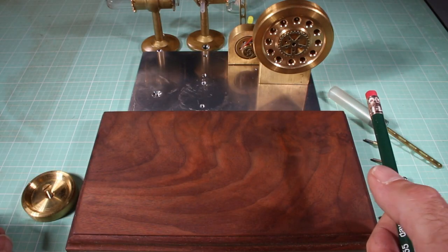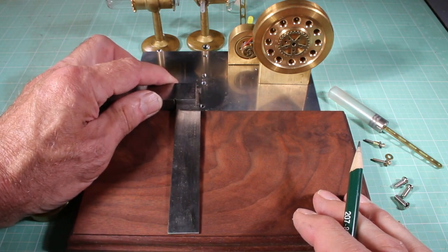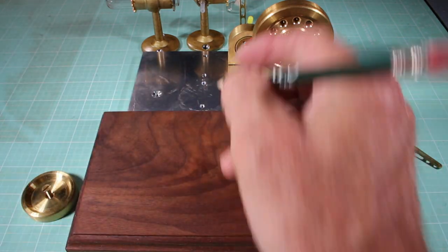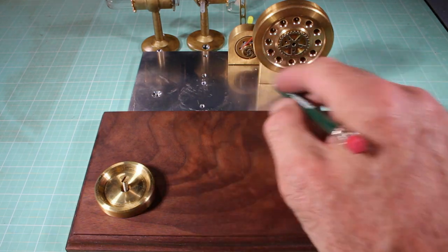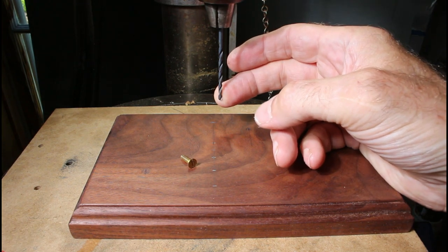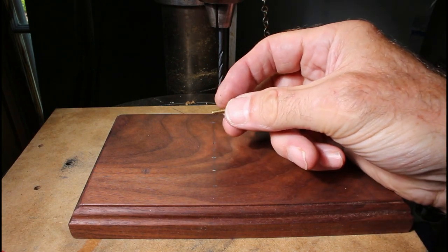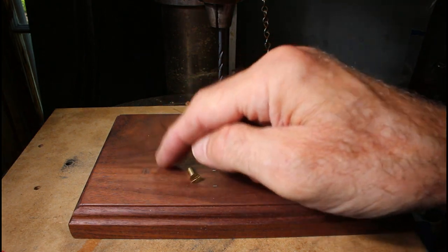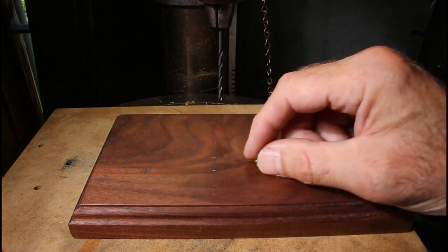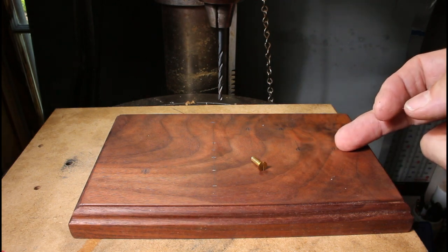I've got the original wood base that I made in the first episode, and now I've got to transfer all these holes over so I can mount the parts onto the wood. I'm going to line this up and draw a line right there for all four holes. Over to the drill press — I've got a number six tap drill size and I'm going to use bolts to bolt into the wood. You can actually tap into wood. So I've got the flame burner holder and the cylinder mounts, drilling those holes and tapping them, then mounting the other parts with very long flathead countersunk bolts coming in from the bottom.